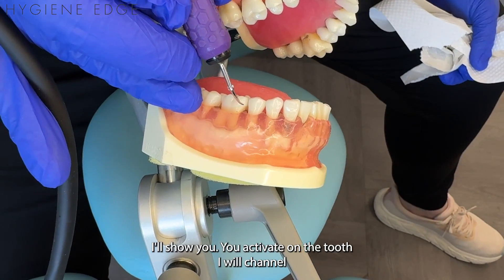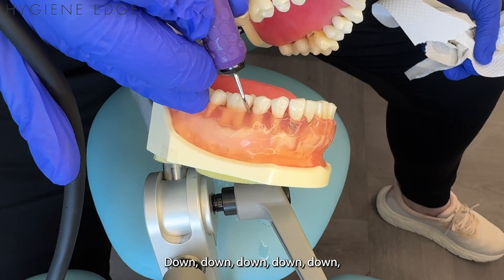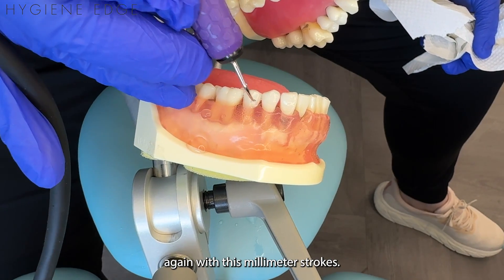Let me activate this and show you. I'm going to activate on the tooth and channel down towards the base, then channel back up again with just these millimeter strokes.